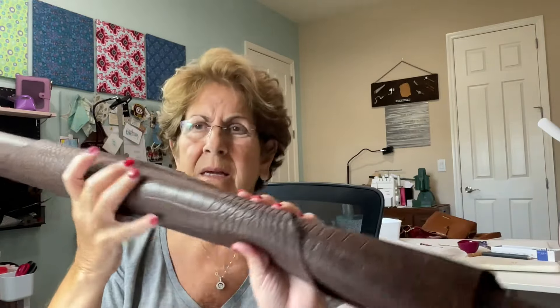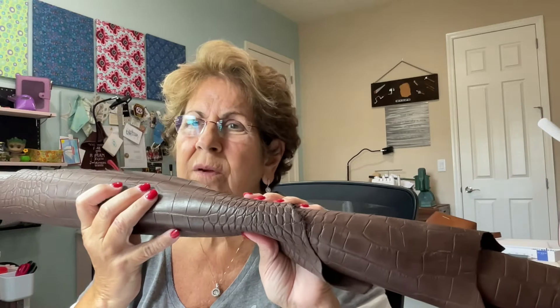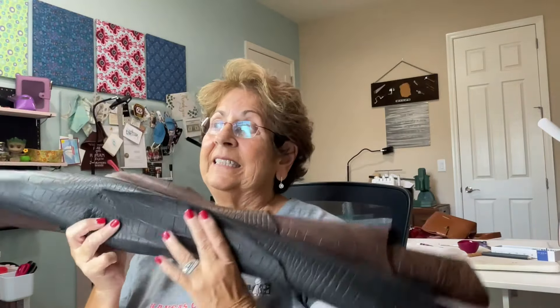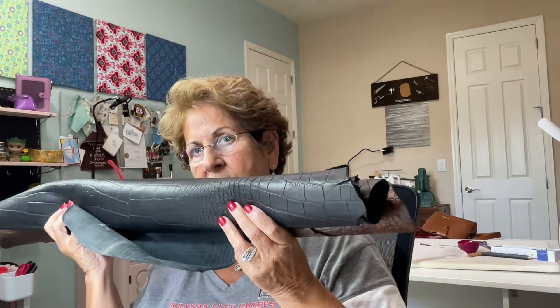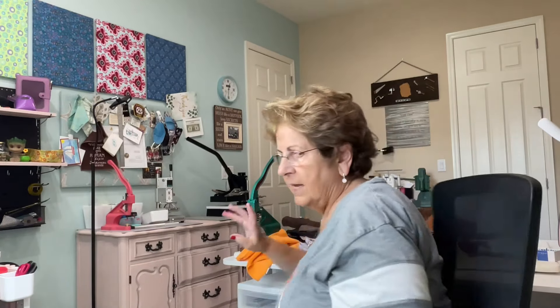I got a whole piece — when you order, it says six to nine square feet, something like that. You always get a good size piece. And here's the black. I think what I'm going to do is make myself a Louis. I love carrying a Louis — it's just the perfect size for everything I carry, and it has a little extra room. So I think I'm going to make myself either a black or a brown Louis and pair it with something pretty on the inside.